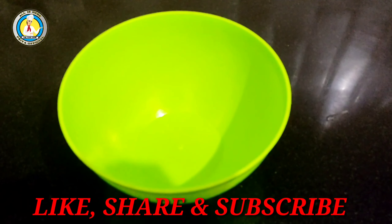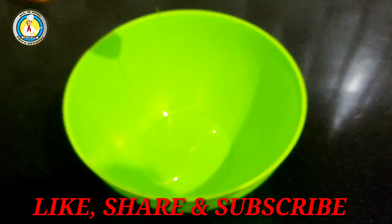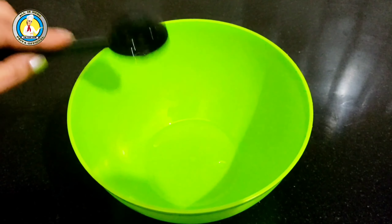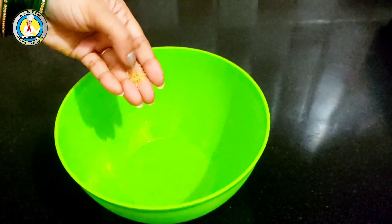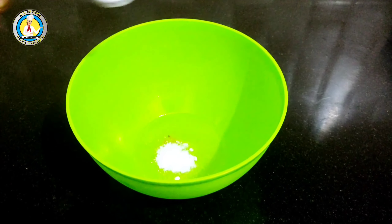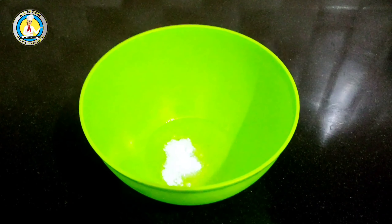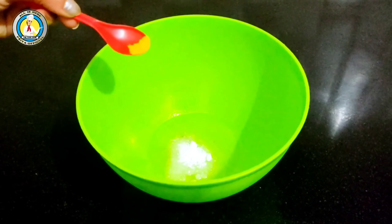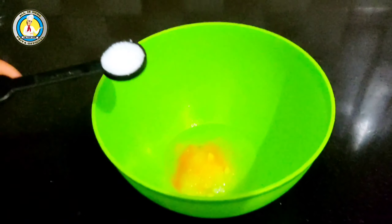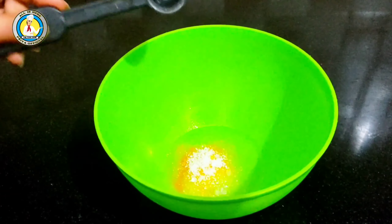I will add 2 cups of besan in a bowl. I will add a pinch of hing, sugar to taste, and some haldi. If you add more haldi, it will give more redness. I added 2 cups measured from a 240 ml cup.